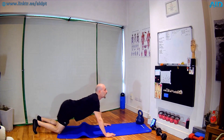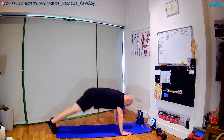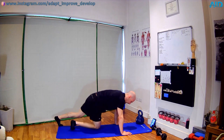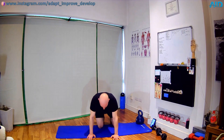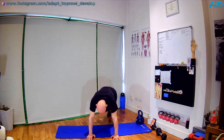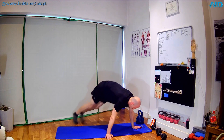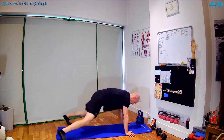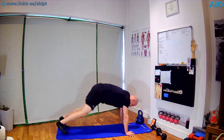Next one: we have plank jacks. Hand plank — feet together, spread and close. I'm gonna show you how to make it easier — two, one — and we can work: in, out, in, out. Or if you want to lower down the intensity: in, out, breath, in, out, breath. Two — shake.